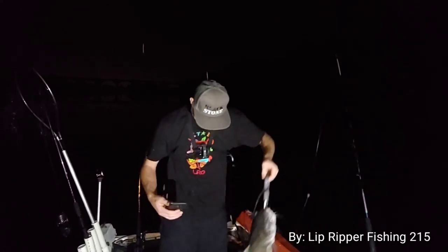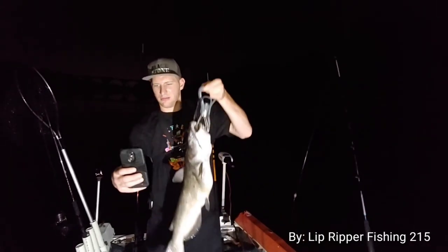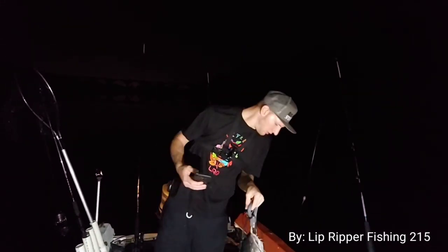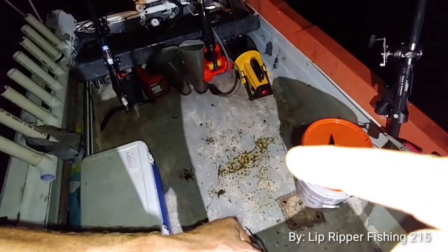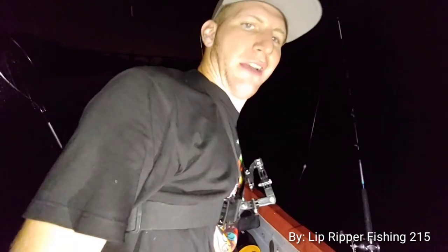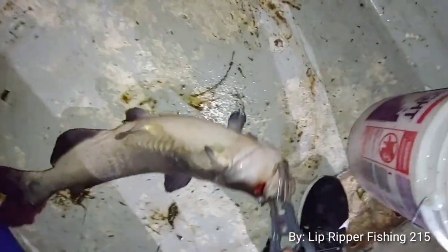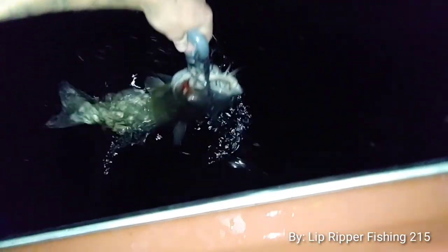Oh, he just pooped all over my boat! Oh man, dog, you're a jerk. I just wanted a picture. He still pooped! This is not cool. Look at that, Lipper Army — he just pooped all over my boat. You see it right there. Ever have a catfish poop in your boat? Now I have. He was a nice one though — thanks for the fight, guy.